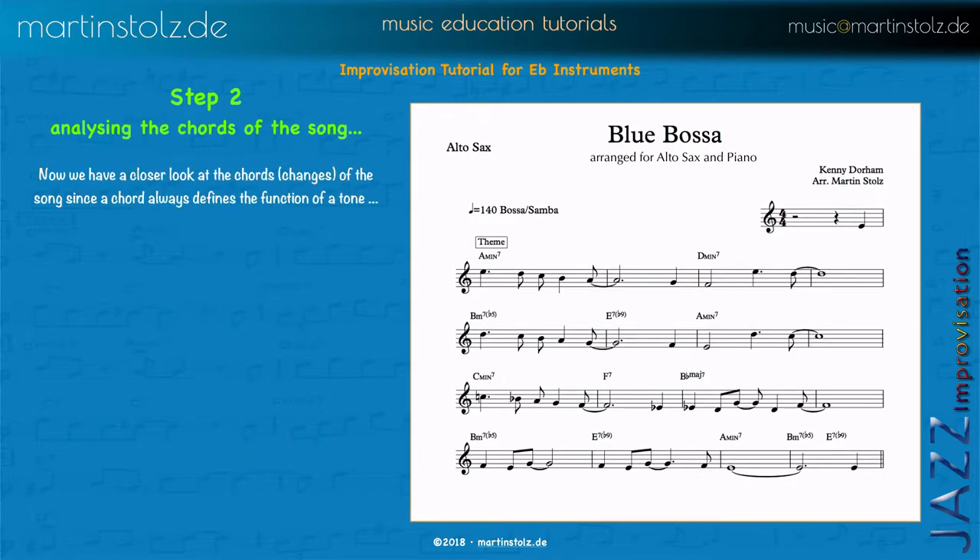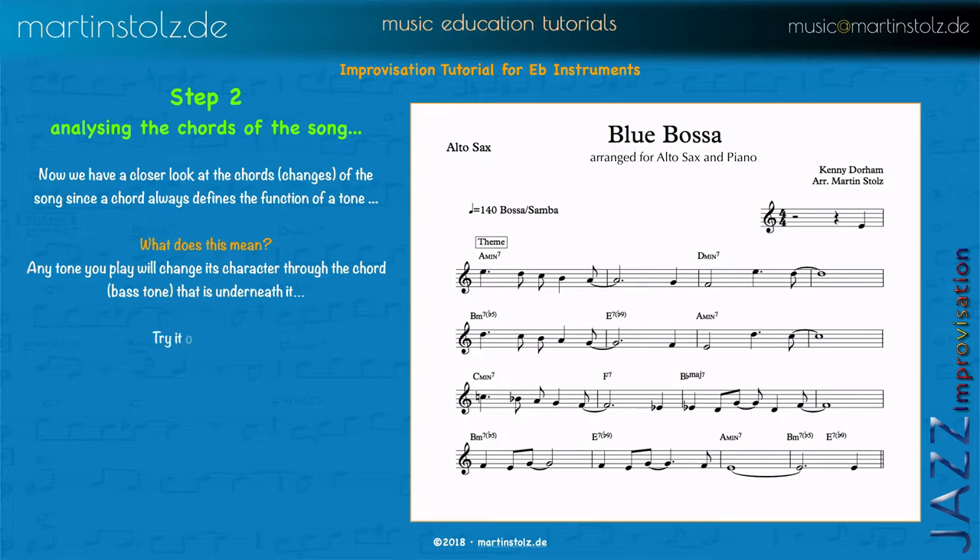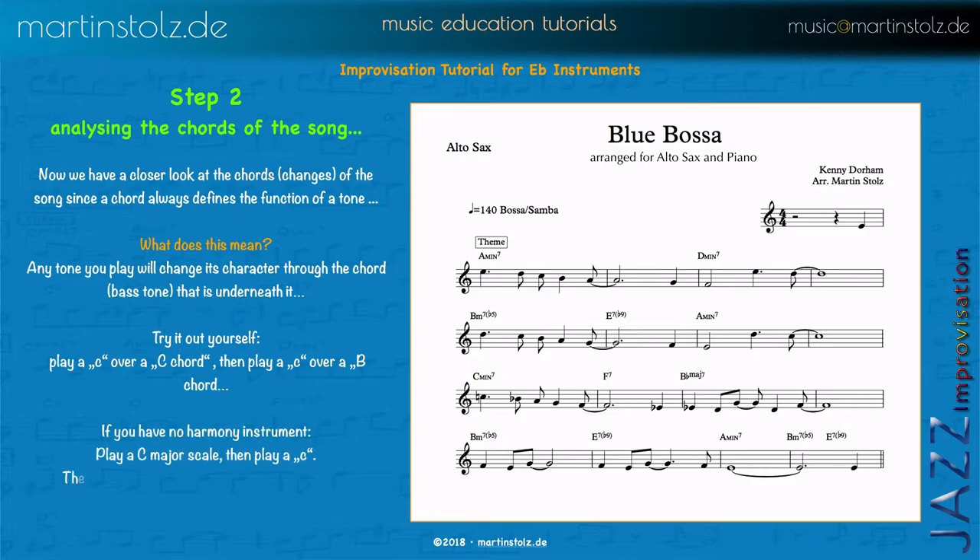Now we should take a closer look at the chords, because the chord — or the bass tone if you play with a bass player without piano — makes the character of the melody note. Try it out yourself: play a C chord and then play a C, then play a B chord and play a C as a melody note, and you will recognize that C sounds terrible if you play a B chord. If you have no harmony instrument, just play a C major scale three times then play a C, then play a B major scale three times and play a C. It's the same effect. So even if a C is a C, the moment a chord comes it will change its color.